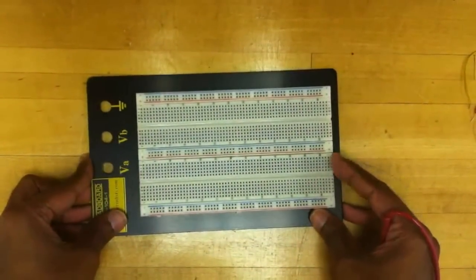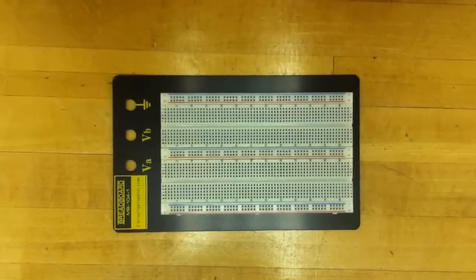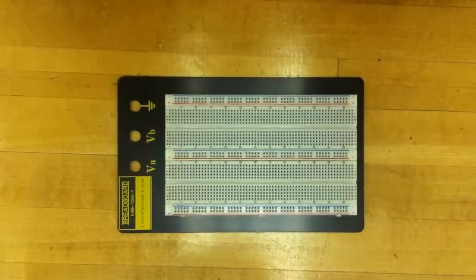Hello and welcome to this video tutorial on breadboards. In this tutorial, we are going to talk about the breadboard connections and how to use them to connect chips and make circuits.